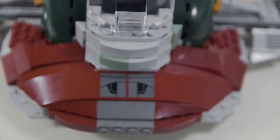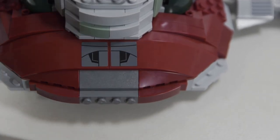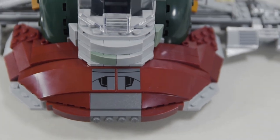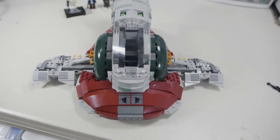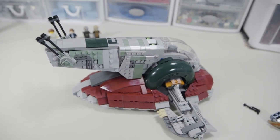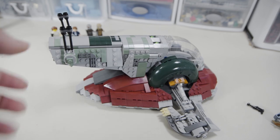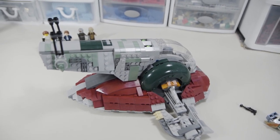Coming to the front of the ship, there's a similar sticker situation trying to achieve dark red markings that aren't actually printed. In conclusion, as just a model regardless of the price, this is a really great model. They all-around perfectly achieved the look, and if you have a lot of nostalgia for Episode V and Star Wars in general, this is a great model to get.